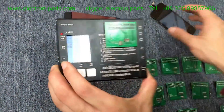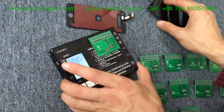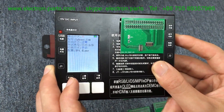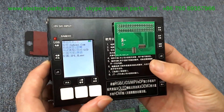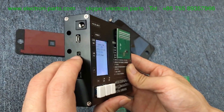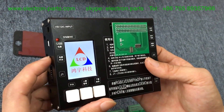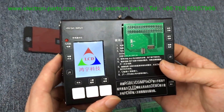Now we begin to test the iPhone 4G LCD display. Choose the right type: iPhone 4G. This is for orange LCD. This is the power button — turn it on. Turn it off, then turn it on again. When you change the type, you should turn off the power button, then turn it on again.